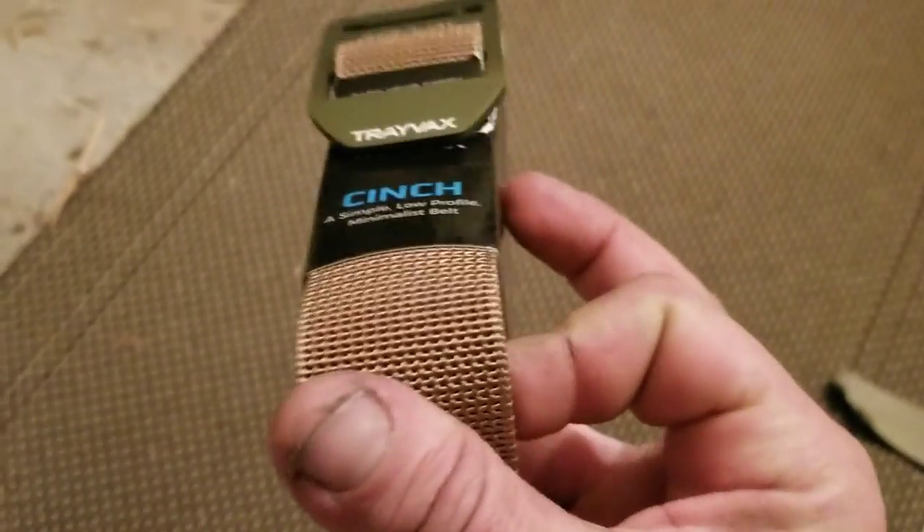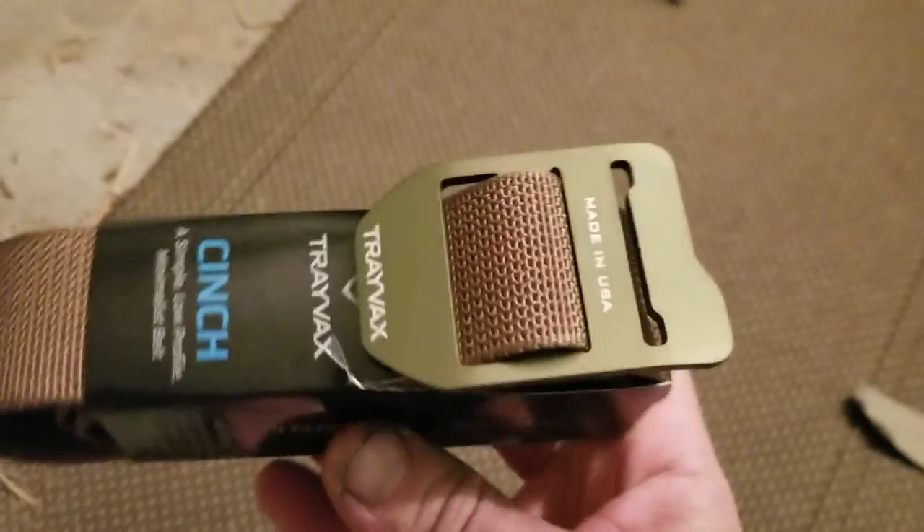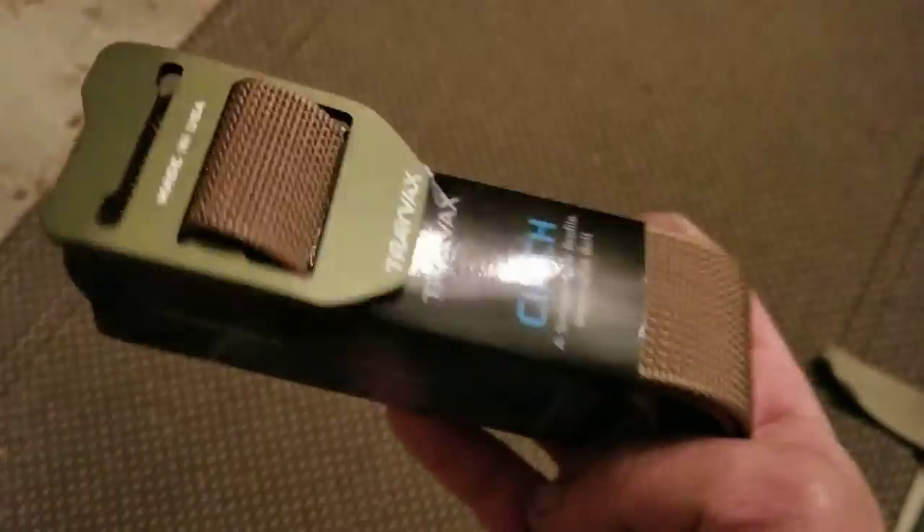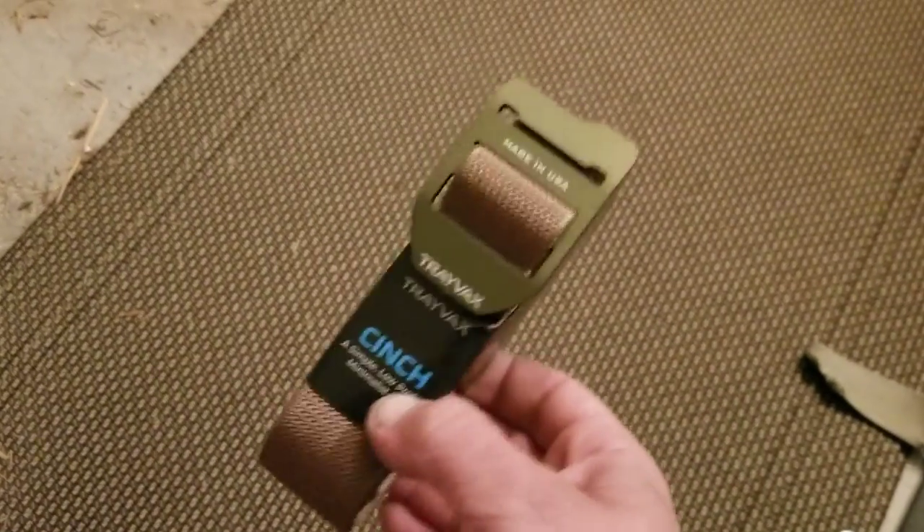Travex is a wallet company that you see all over the place. They're super duper hardcore wallets — I've never played with one or tried to run it over like in the videos. But anyway, this is the belt I got, and it sucks.